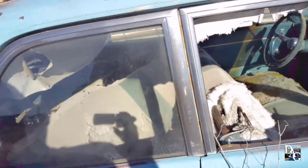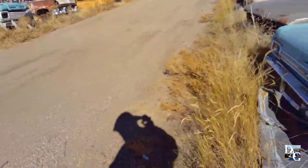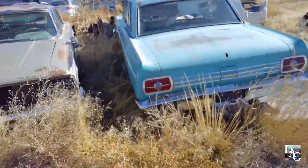Not much to really look at on these '64s. I mean I love all Fairlanes, but for some reason '64 Fairlanes are too small for me. I mean I like them, but they're not my cup of tea.